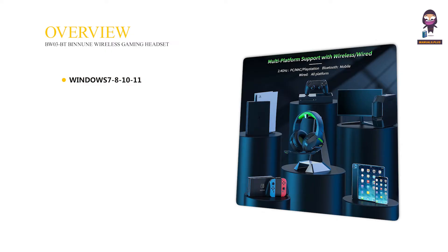System Requirements: Windows 7, 8, 10, 11. Mac OS 10.8 to 10.11. PlayStation 4. PlayStation 5.